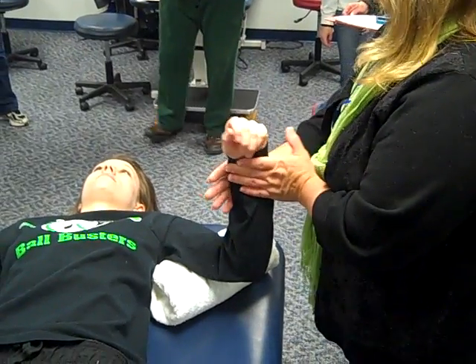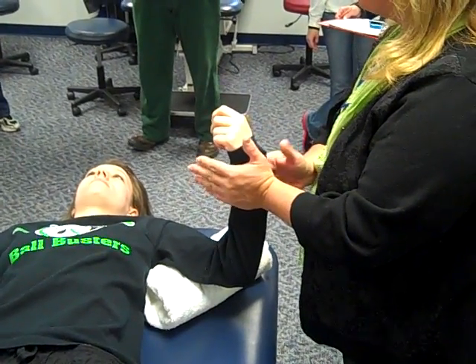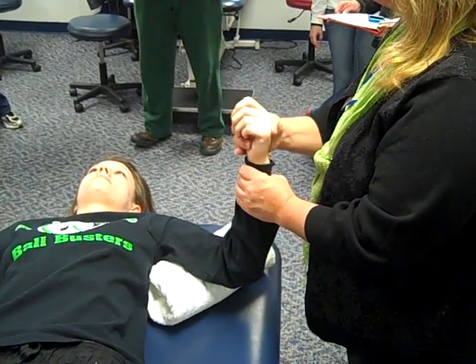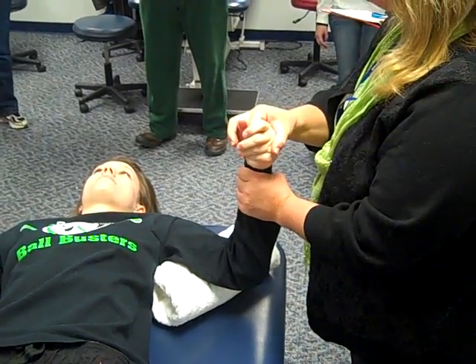Pronation and supination is passive range of motion with a plus. The same technique applies for wrist flexion and extension, as well as radial and ulnar deviation.